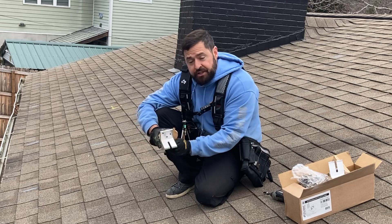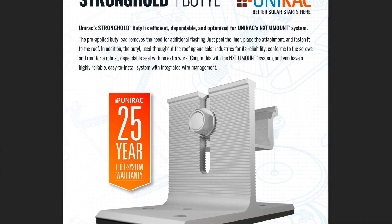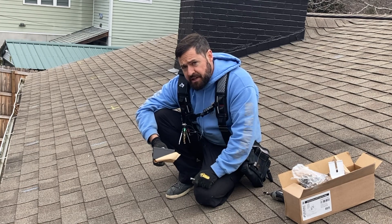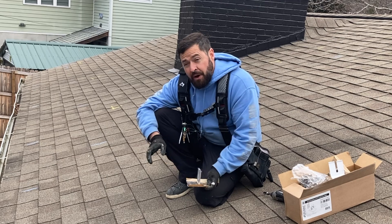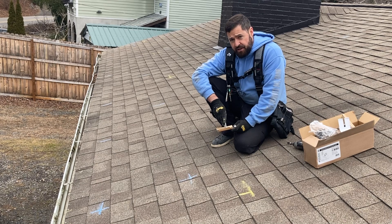What I've got here is the Unirac Stronghold Butyl attachment. The beauty about this is you do not have to pry shingles or pull nails. It's polybutylene, which has been trusted in the roofing industry for over 50 years. And basically, you don't have to pre-drill any holes, so there's never any chance of missing a pilot hole and having that leak into your house.